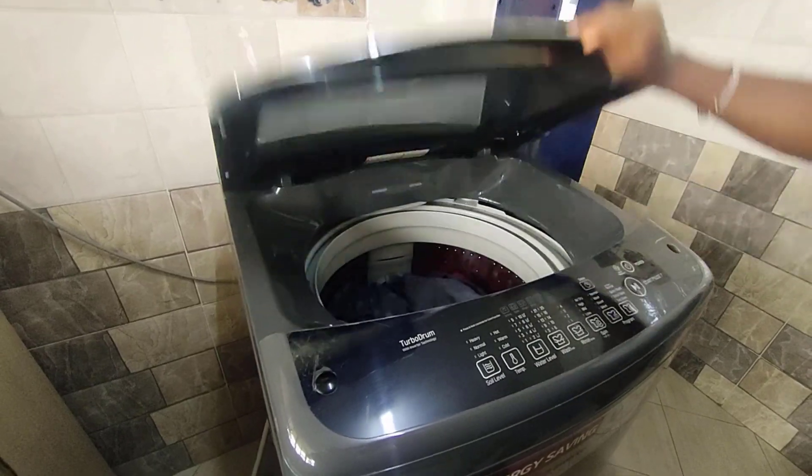Today is my laundry day and I want us to do this together. From my previous video about my LG 16kg top load washing machine, I was to do a follow-up video of the machine in action. So I want us to do that together so you can see how easy it is to use. Let's get started — I had already sorted my laundry and loaded it into the machine.